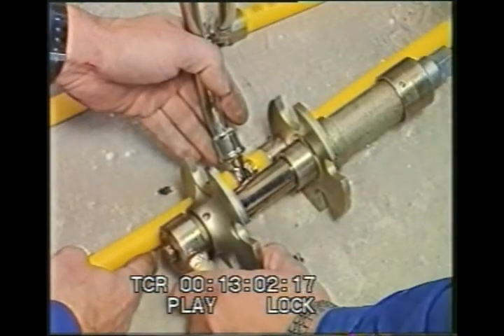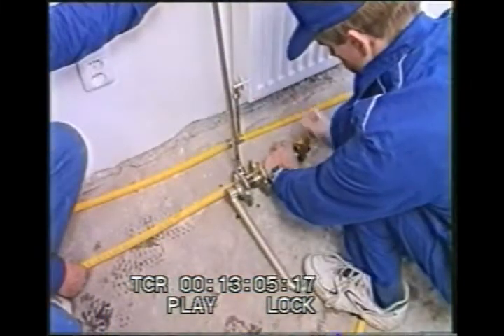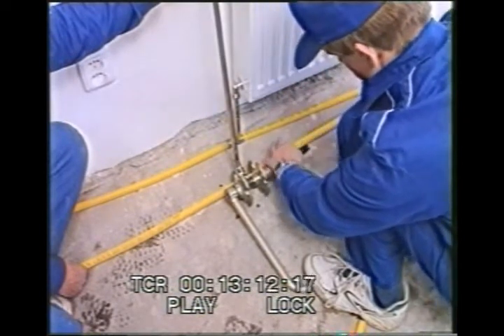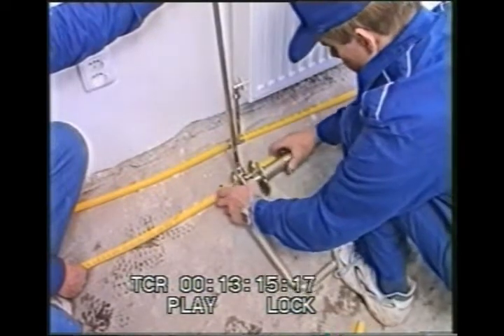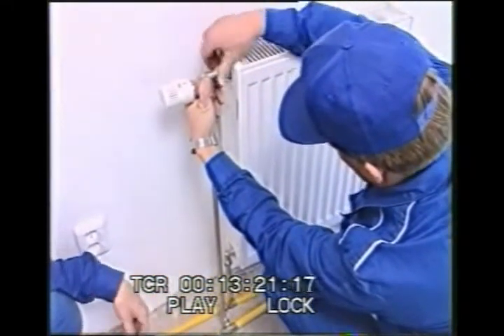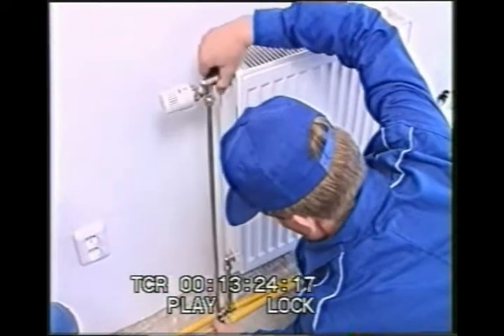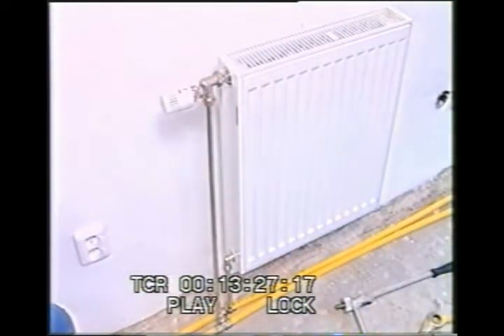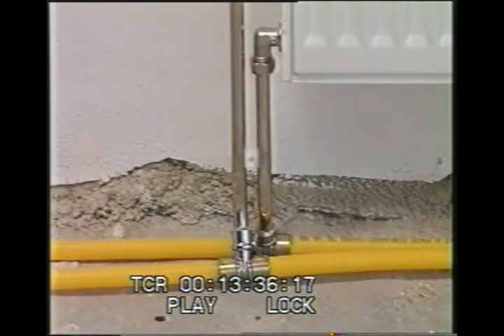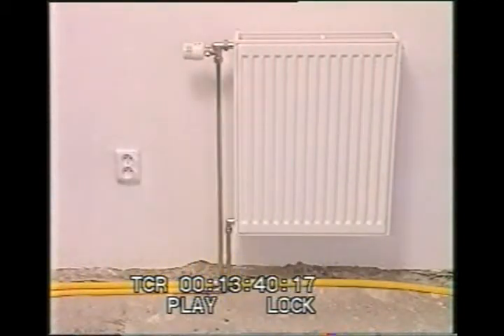The assembly is clearly very simple. The next shot shows complete connection of the unit on the passing branch of a two-pipe distribution system. Radiator T-joints are used here. In this shot, you can see the connection of a classic radiator unit at the end of a two-pipe system using a Tickleman connection.